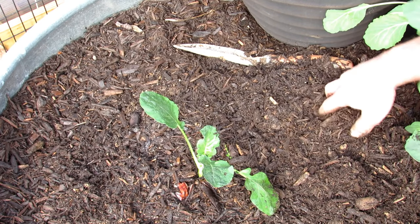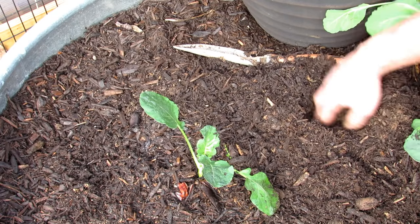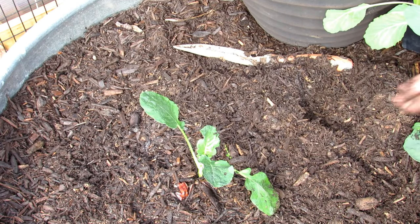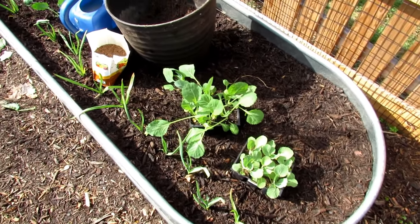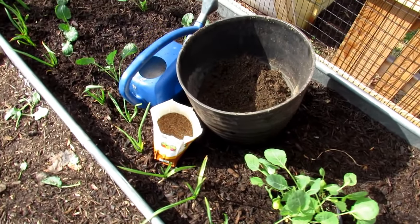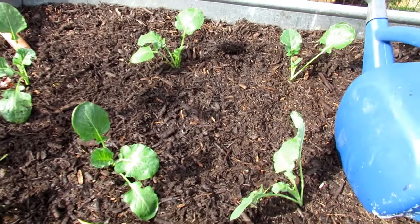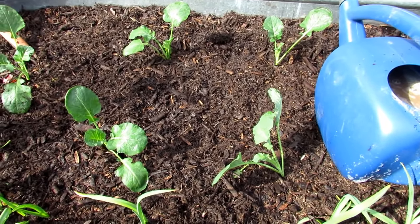I'm going to plant these about a foot apart. I plant more closely than a lot of instructions might tell you, but with raised beds there's plenty of room for the root system. This is how I transplant my cool-weather crop transplants — cabbages, kale, cauliflower, broccoli — into the double shredded hardwood. I'm going to be putting in five broccoli plants here and other plants on the other side.